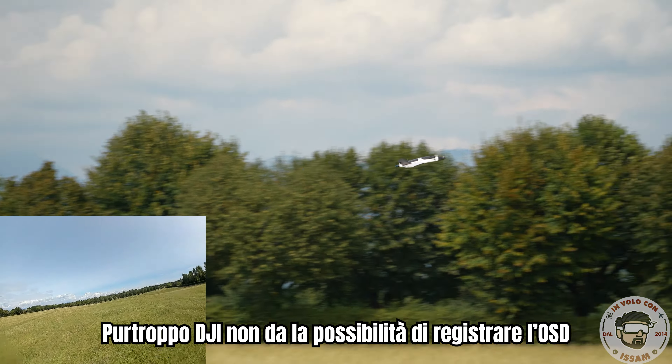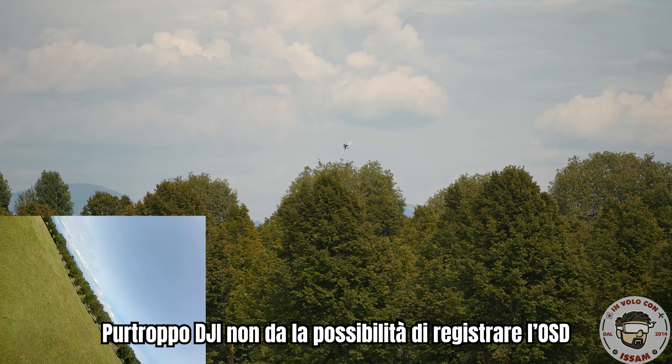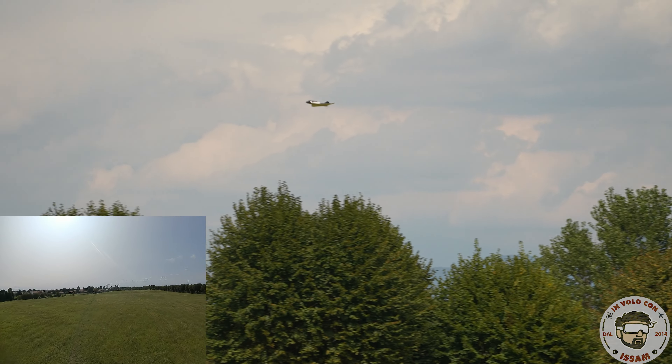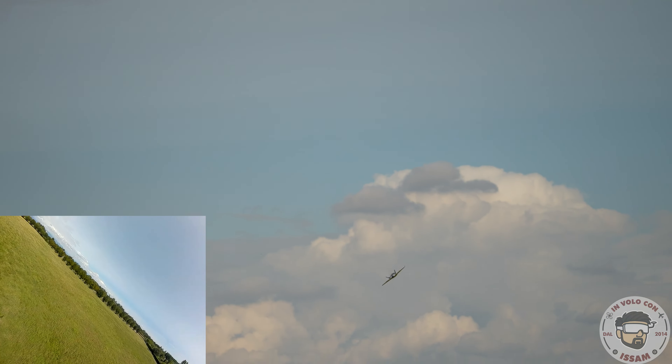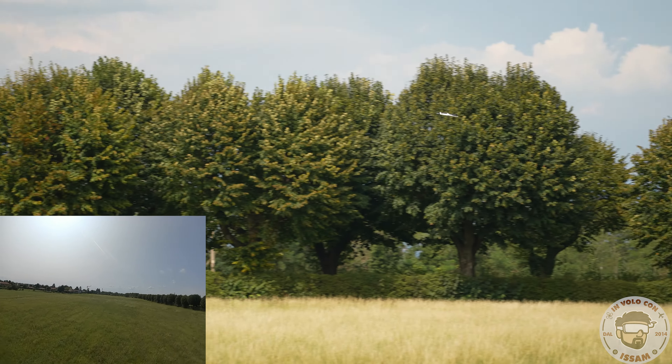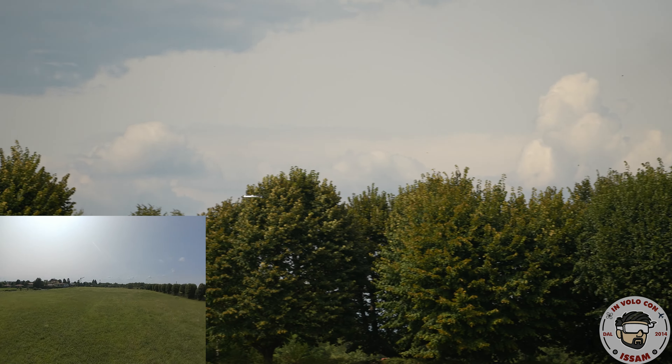Now we are in manual mode. At this moment I am at 70 km/h and the throttle is at only 10%, so it is really, very, very fast. You do not even realize its speed in FPV, honestly. At 74 km/h it is very stable — it is very good — but you can see there is a little wind and I have to adjust it.